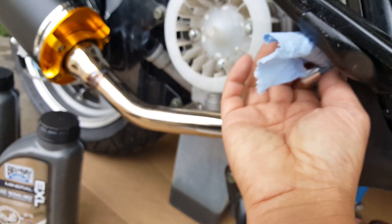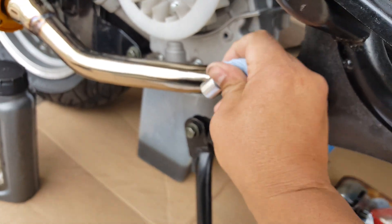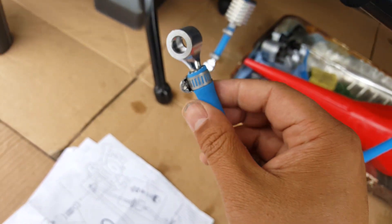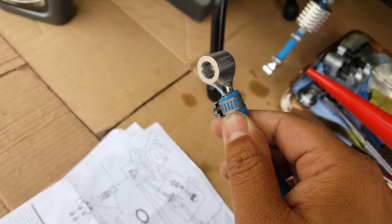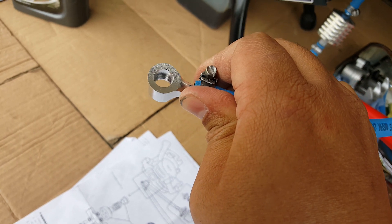I stuffed some tissue here just to prevent stuff from getting in there because I didn't get a chance to work on it last night to change the oil. I want to actually capture what we're doing in detail for you, so I waited until the next day. You can see there — it's clean. There's no slant. I don't see a slant either.